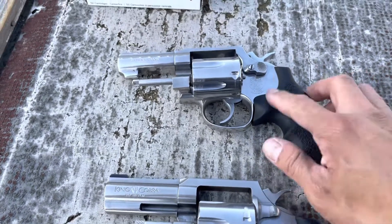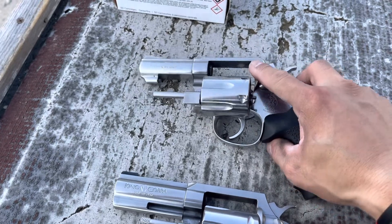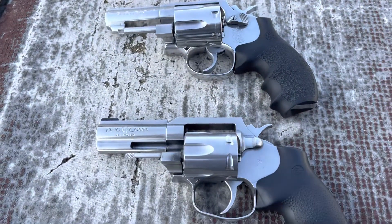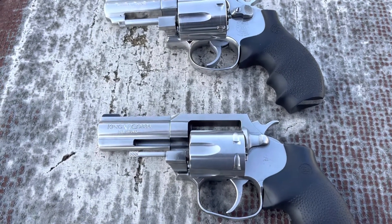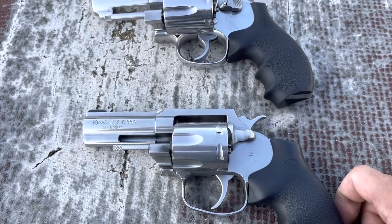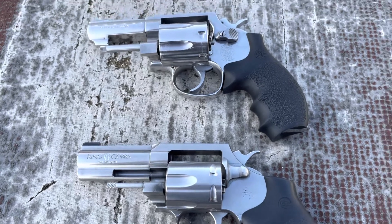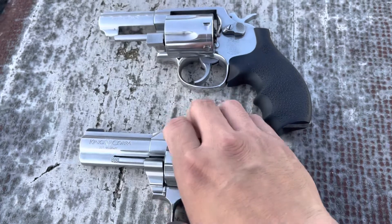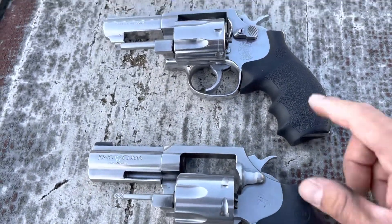These old Smith & Wessons I absolutely love. Unfortunately, this isn't a pinned and recessed model — it does have a hammer-mounted firing pin. I believe on all the Colts they never had a hammer-mounted firing pin, nor did they come pinned and recessed. The Colt has a frame-mounted firing pin, and I think that's just the way they've always been. Somebody please correct me in the comments if I'm wrong, but I don't think they've ever had a hammer-mounted firing pin, and I know for sure they've never had a pinned and recessed model.